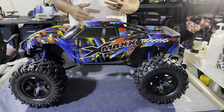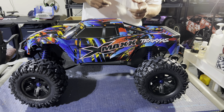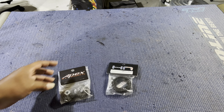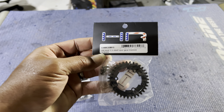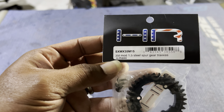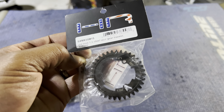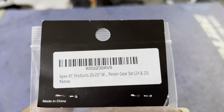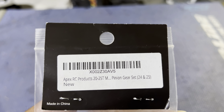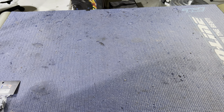So I'm going to show you the parts — we're going to go through everything I'm going to put in it. Up first, we have a Hot Racing 35-tooth mod 1.5 steel spur gear for the Traxxas X-Maxx. Next, we have hardened steel mod 1.5, 24 and 25 tooth pinion gears for the spur and pinion.